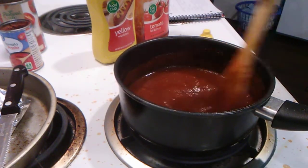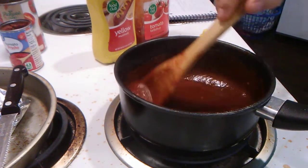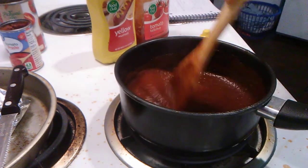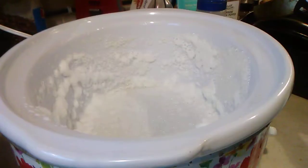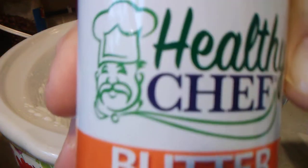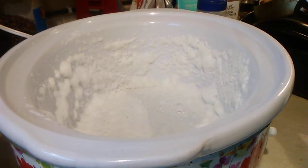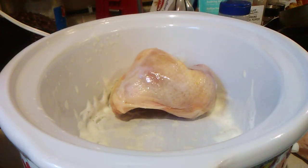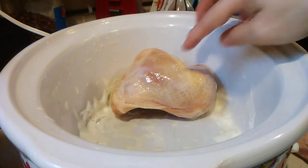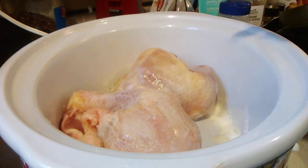If the chicken is frozen it will make its own juice, so you don't have to add water. We sprayed our crock pot. We got our crock pot heating up on high. We got three legs and three thighs in here for three people. Now let's pour our barbecue sauce on it.